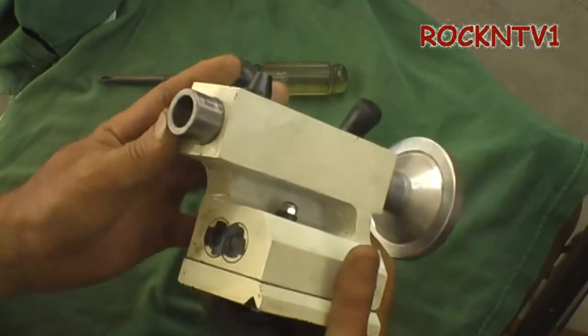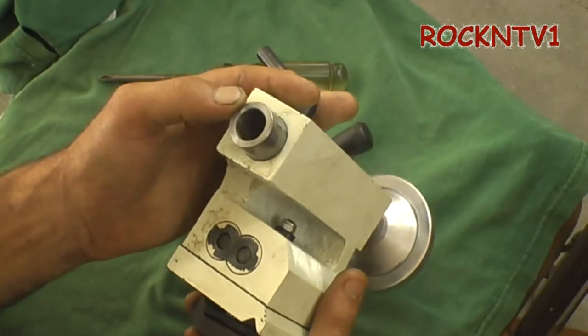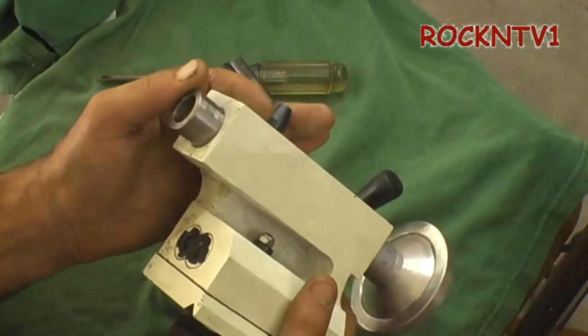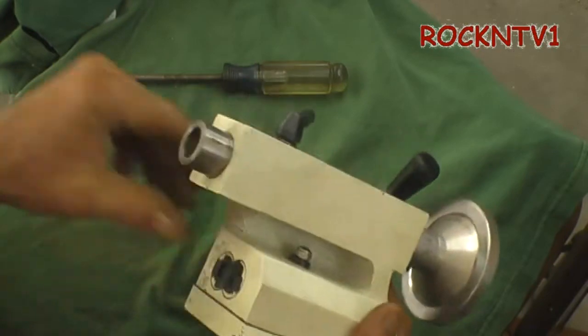The quill on this is at least twice — just about twice as thick as what is on the Harbor Freight one. I did not measure the CMT one, but it is heavier; there's no doubt about it.